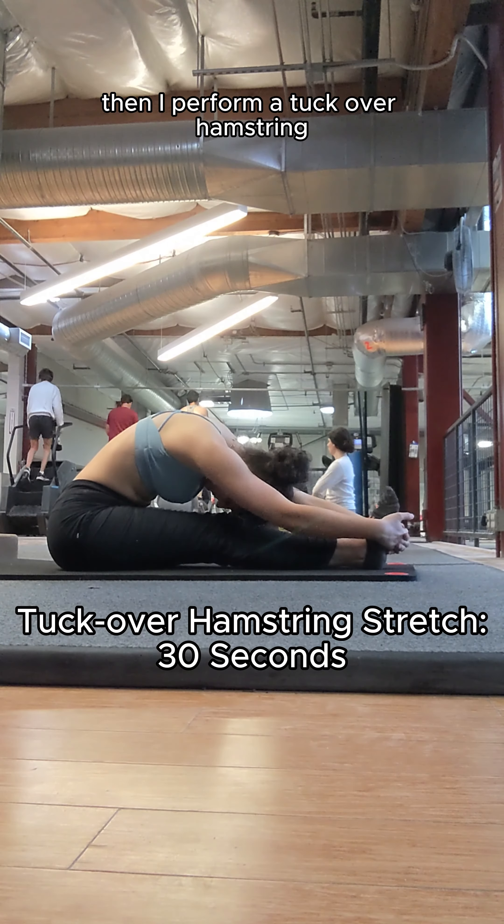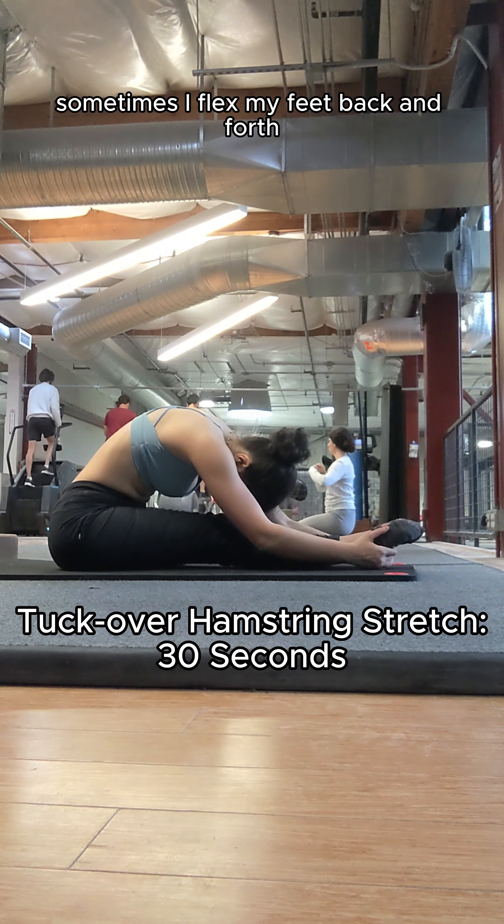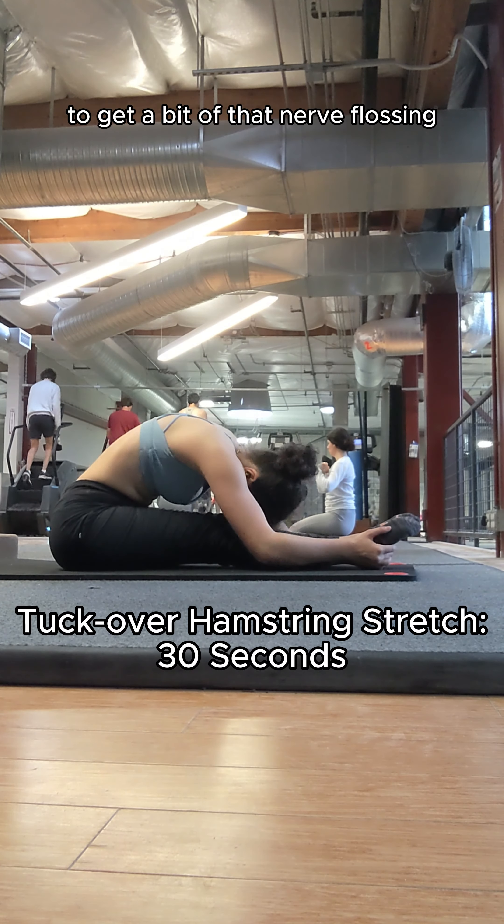Then I perform a tuck over hamstring stretch for 30 seconds. Sometimes I flex my feet back and forth to get a bit of that nerve flossing.